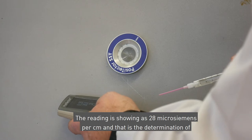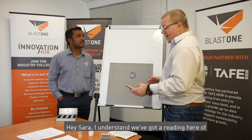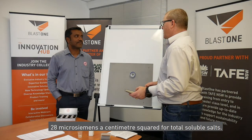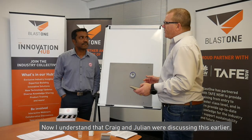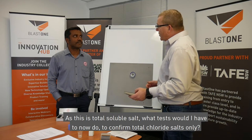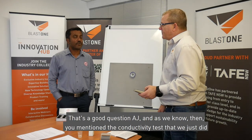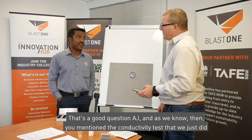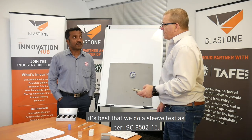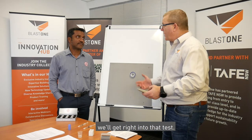The reading is showing as 28 microsiemens per centimetre, and that is the determination of total water soluble salts. Now, Craig and Julian were discussing this earlier — since this is total soluble salts, what test would we do to confirm total chloride salts only? That's a good question AJ. The conductivity test we just did is for total salts. If you want to do a chloride-specific test, it's best to do a sleeve test as per ISO 8502-15.